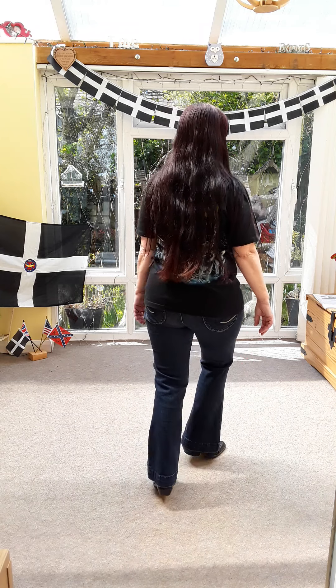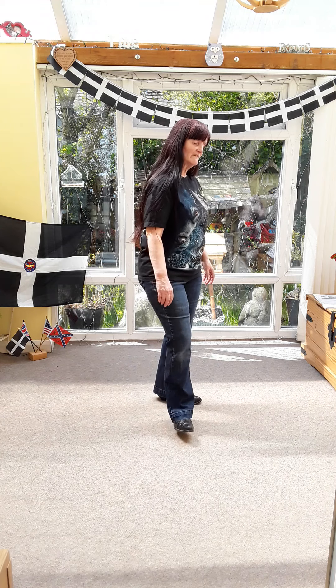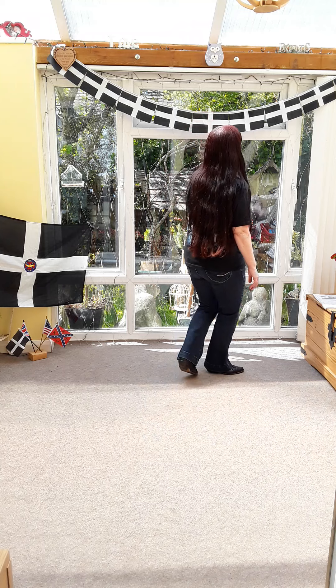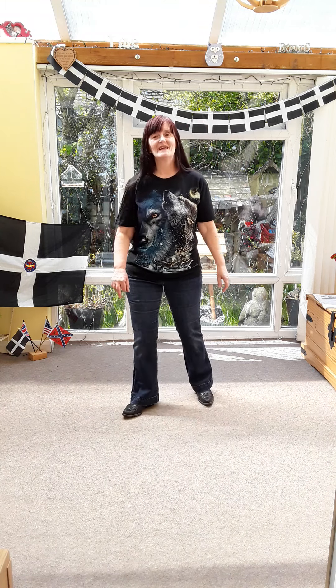Right behind. Rock, cross, shuffle. Left behind, left in front. Rock, cross, shuffle. Heel, hook, side shuffle. Heel, hook, side shuffle. Cross, back, turn. Kick ball changes.